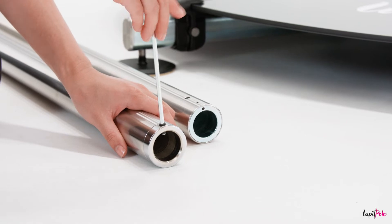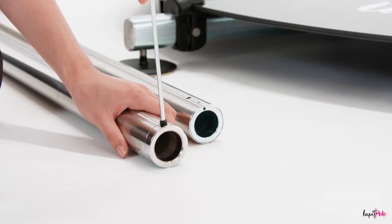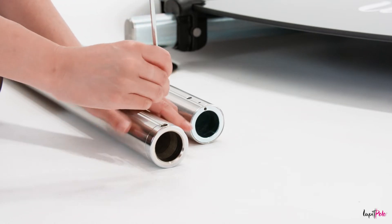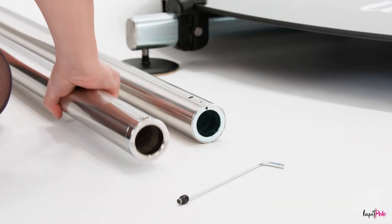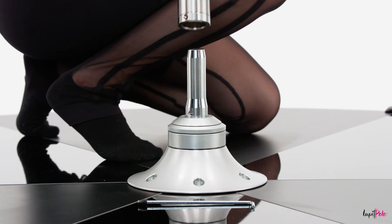Before inserting the main pole onto the base, unscrew and take out the screw located in the lower hole of the main pole. Insert and align the main pole onto the base, ensuring the lower holes of the pole and the base overlap.